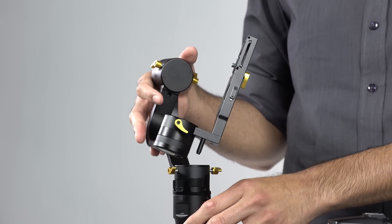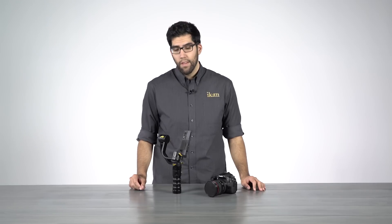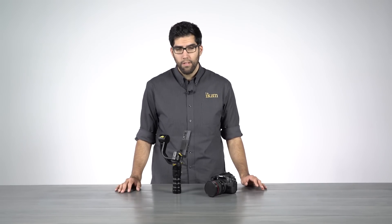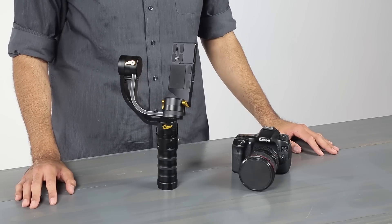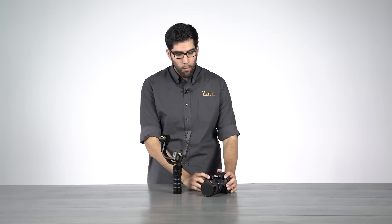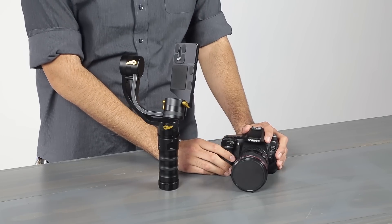The weight capacity is 3.7 pounds, which is 1700 grams, and the battery life can last you between two to three hours depending on your level of use and also depending on how well you balance it. Today we're going to balance a Canon 70D with a 17-40mm L series lens.